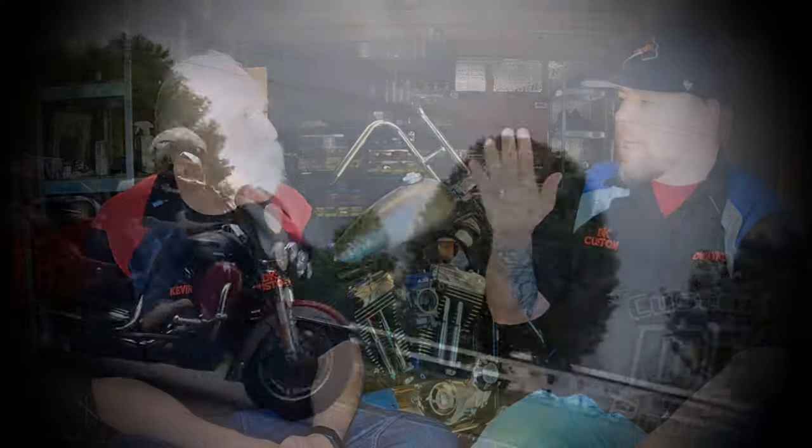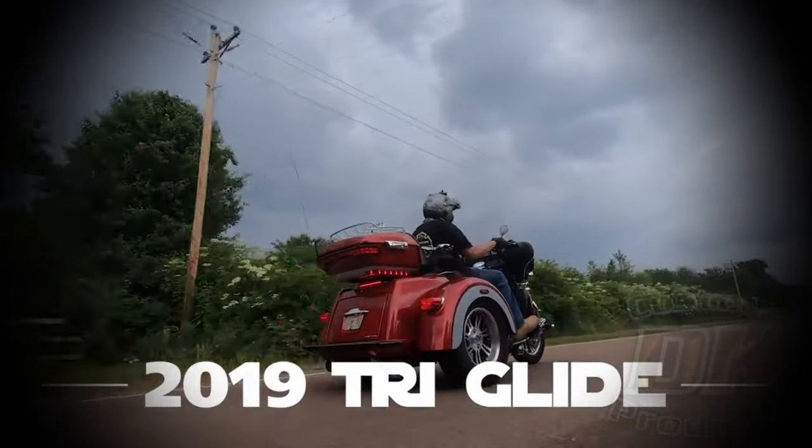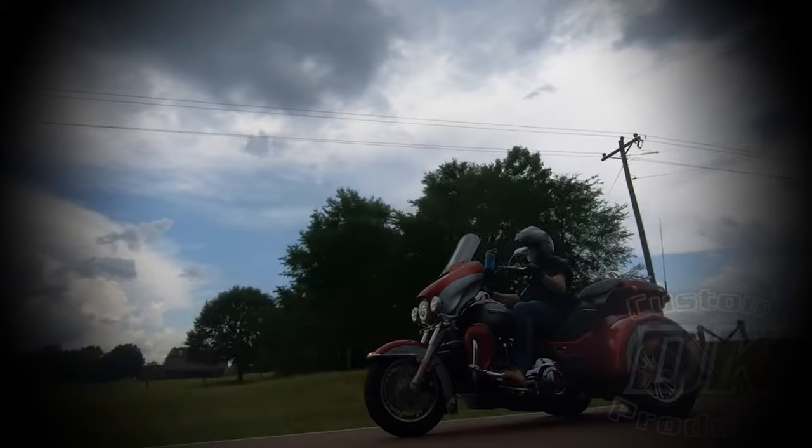We're going to keep this video confined to five things — just five things Kevin has done to his trike to make it more comfortable. We're talking about him as the rider. We have a whole other video about increasing passenger comfort, which is very easy to do. Today we're talking about five things Kevin does to make his trike more comfortable as the rider. So what's the first thing?